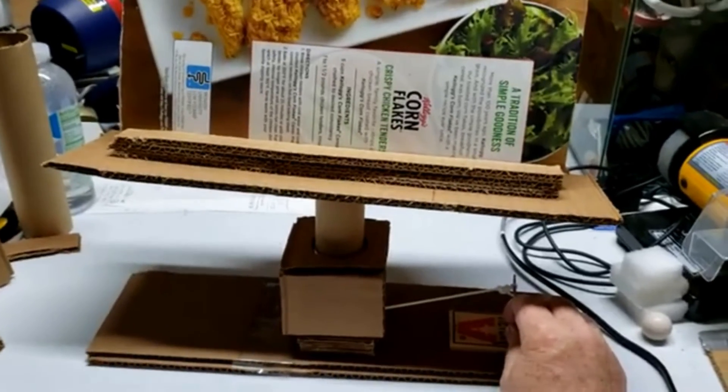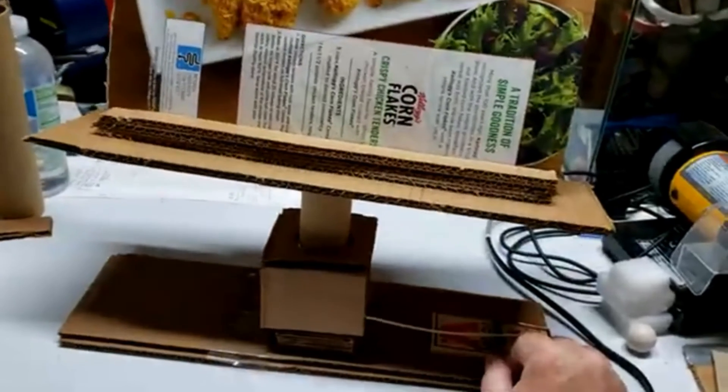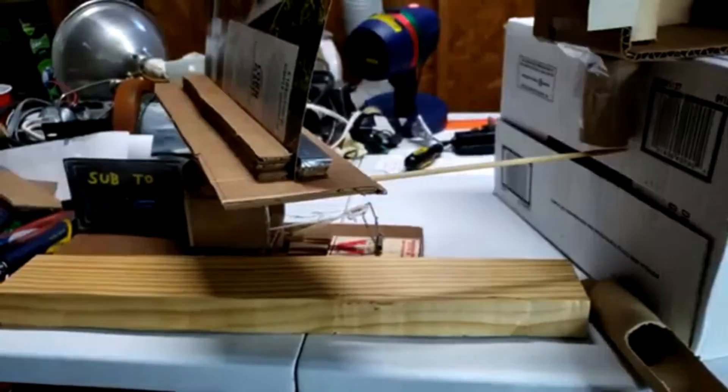My first spin with the governor was too fast, so I put a rubber band on the mousetrap to weaken the power a little bit. The rubber band slowed it just enough to work right.